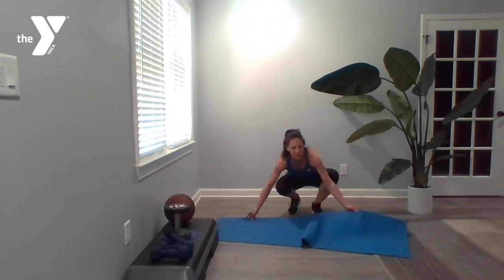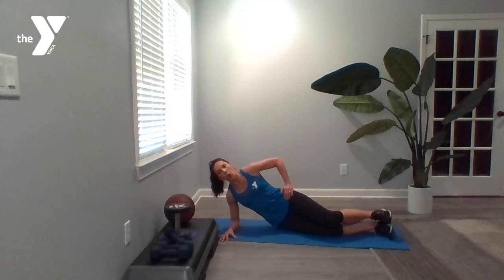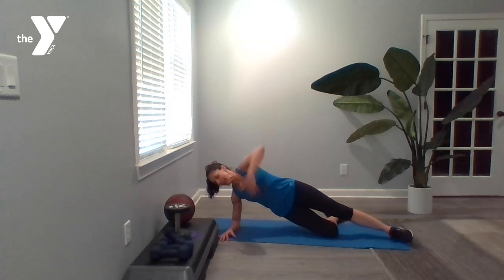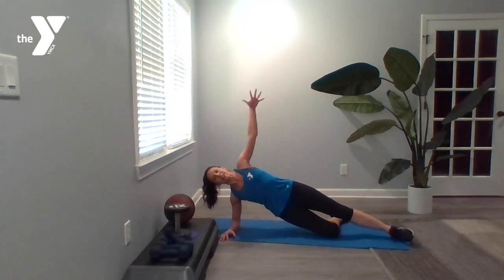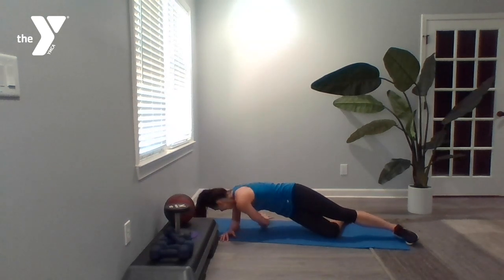Exercise four: right side plank with a needle thread. Coming back to that mat. You're going to be in a side plank position. You can either be on your forearm or on your hand, with legs extended all the way out or dropping that lower leg. Hand comes overhead, and you're threading that hand through the space between your bicep and your ribcage, while working to keep those hips pulled up to the ceiling. You've got 20 on the right side — don't worry, the left side is coming up.